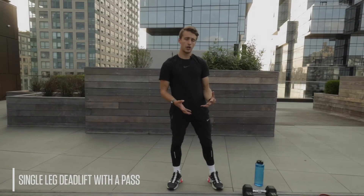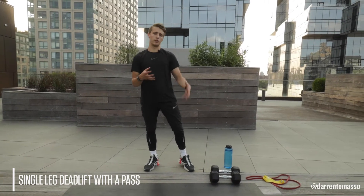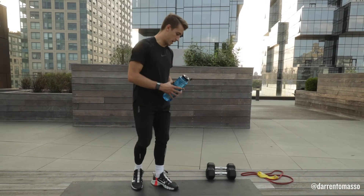Single leg deadlift with a pass. This is another dynamic single leg stability move, but this time focusing a little bit more on your hamstring. So grab on to your water bottle — a friendly reminder to drink and hydrate.